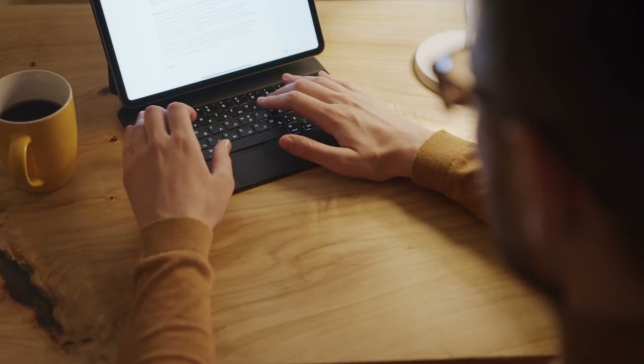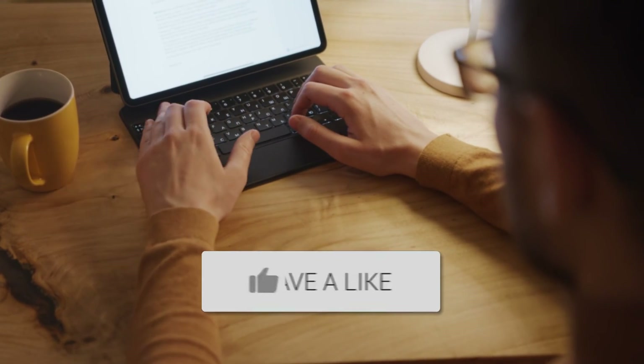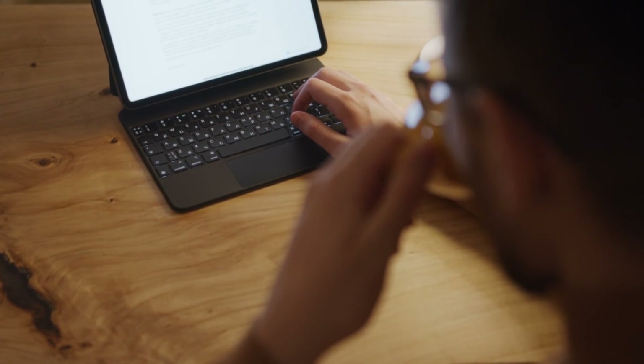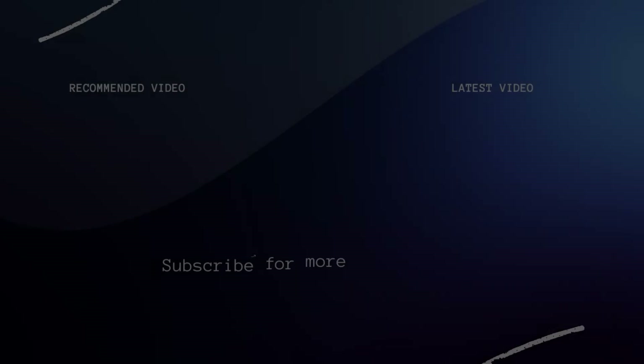Hopefully this video was helpful for you. If it was, go ahead and throw a thumbs up on it and subscribe to the channel. I make tech videos all the time and I'd love to have you back in the next one — take care.